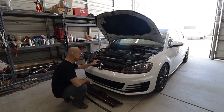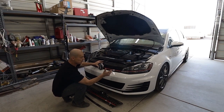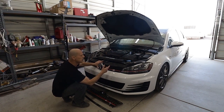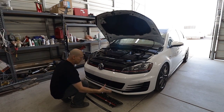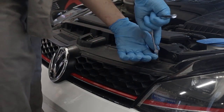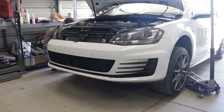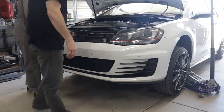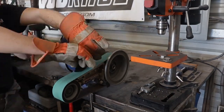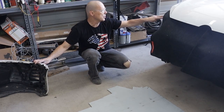It looks like the grille is gonna come out fairly easily - a few screws here and it might be popped in here. In order to get the bumper off I think we're gonna have to jack the car up, pull the wheels off, probably pull the headlights out - you may need to unplug those. You should definitely disconnect the negative terminal on the battery. Disconnect battery, pull headlights, then try to get the front bumper off. The bumper came off relatively easily - we did not have to remove the headlights, so that's really cool.